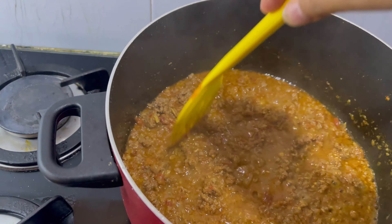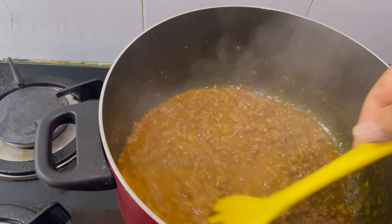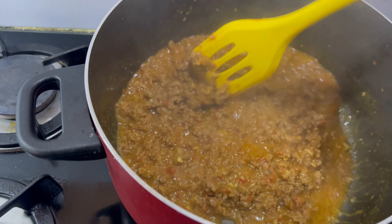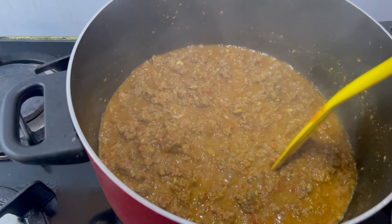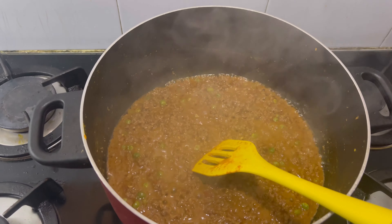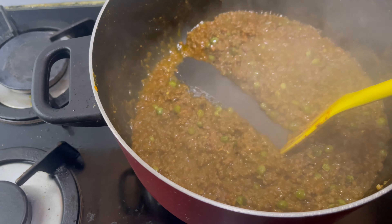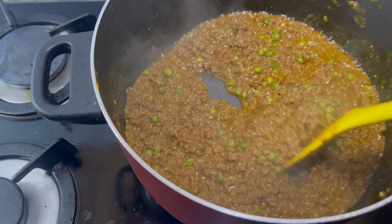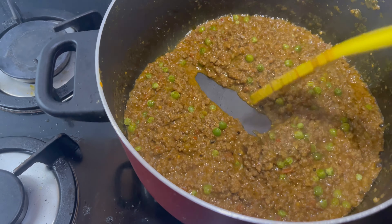The keema is almost done now. Keema is made in a good way. If you have a little gravy, keep it. If you like it dry, let it dry out fully. It depends on you whether you want it dry or with gravy. I like it very dry — it will be really fun.